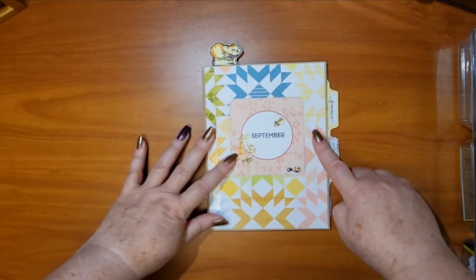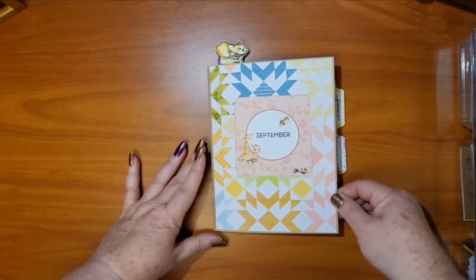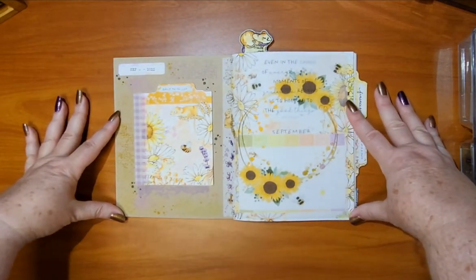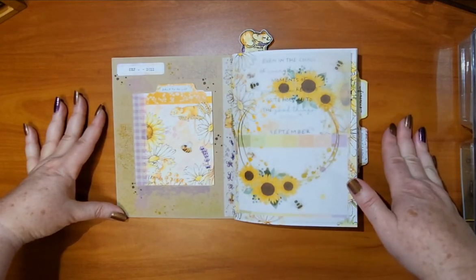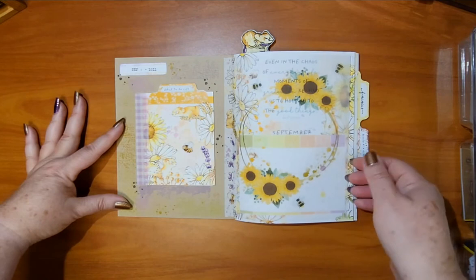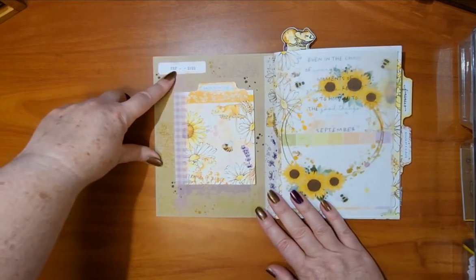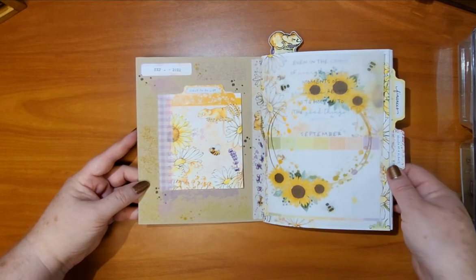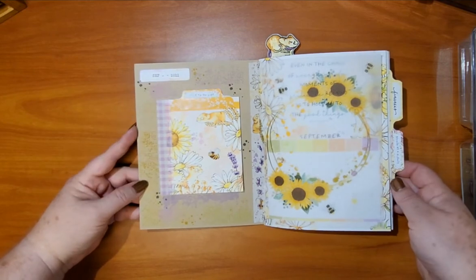I used some rub-ons from the kit for the little bee, the little mouse, and the flower — adorable. I did post a picture of this and since then I added some stuff because I just felt it needed a little something extra. I always put on the month and the year because I will go back and look through these just to see how creative I was, maybe what was going on that month. It's just fun for me to keep these and go back and look.